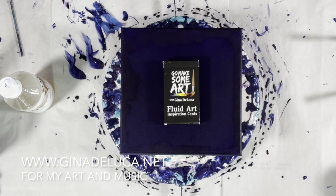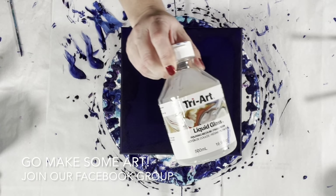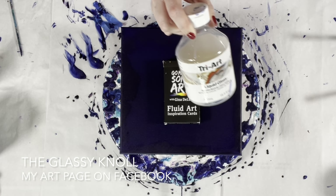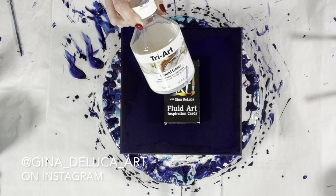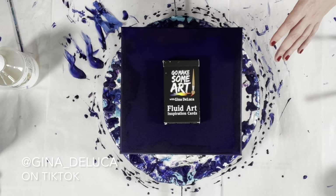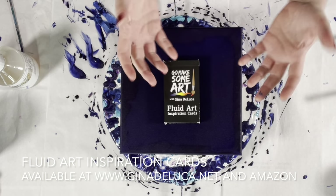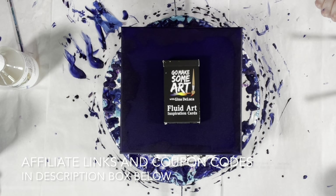Hey everybody, Gina DeLuca here. I already have a mess going — I'm in full madwoman experiment mode and I didn't clean up from my last painting, I just want to keep going. I have the Tri-Art liquid glass, it's a pouring medium but you can use it as a varnish. It is absolutely gorgeous as a varnish, and I wanted to try something today with pigments and a flip cup, using the Tri-Art in between the pigments to see if I can get them to lay over top of each other in a very ethereal fashion. A very expensive experiment.